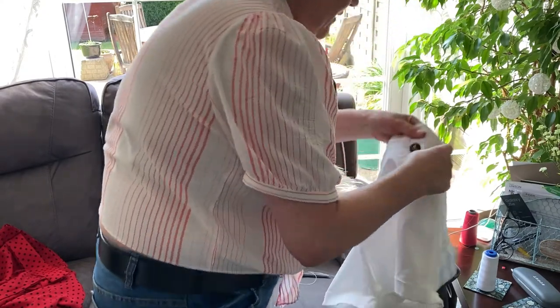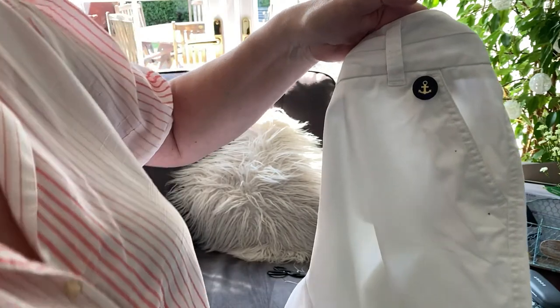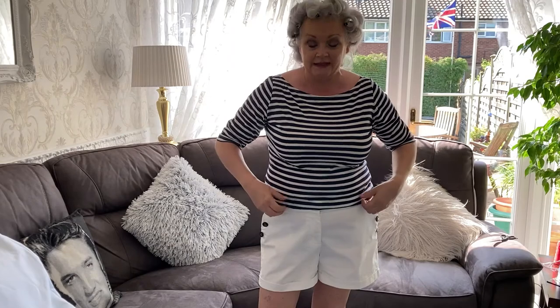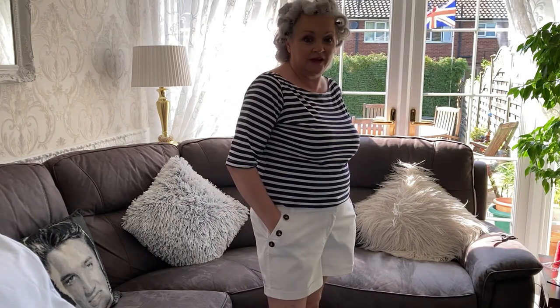And then that is the first button stitched in place. I'm going to do all the other buttons and then we'll take a look at the finished garment. That's the finished look, guys - anchor buttons on the pockets, paired with a vintage-type top. This top I made has a slash neck and three-quarter sleeves, and because it's navy and white striped it's a typical 1950s look. Paired together they make a great team - you can see how easy it is to make plain shorts, jeans, trousers, or jumpsuits look vintage.